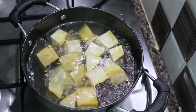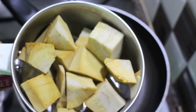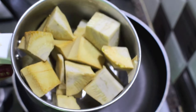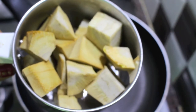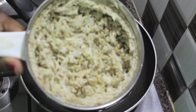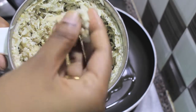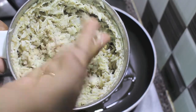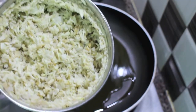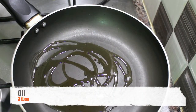Next, we are going to transfer these chunks to a blender. Here is a very important tip: we are not going to grind these chunks into a paste. We are going to pulse the mixer quite a few times so that it becomes flaky. This is how it looks after pulsing — each flake is separated because we didn't add even a single drop of water when we ground the jackfruit.